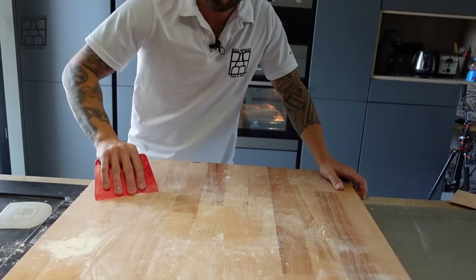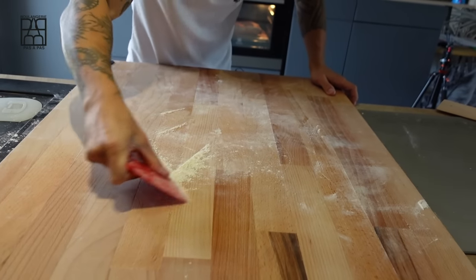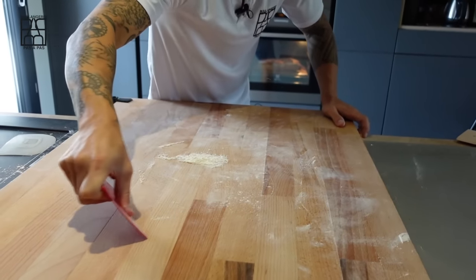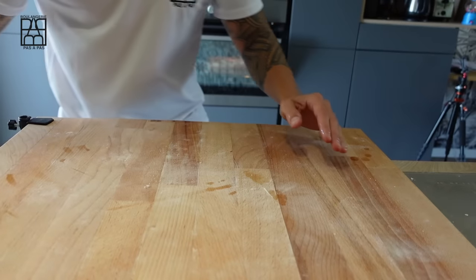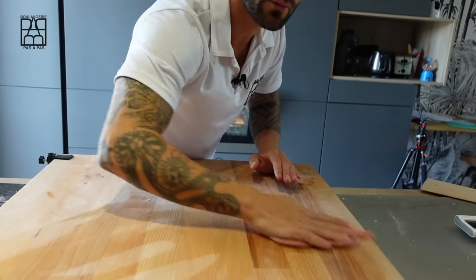And don't forget — let's clean up our bench. Always keep your bench clean. Use the scraper. One of my tips: remove the excess flour, and after, just clean with a little water. Perfect.